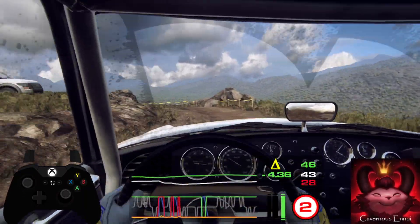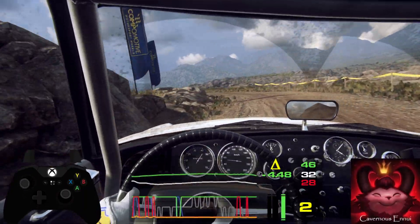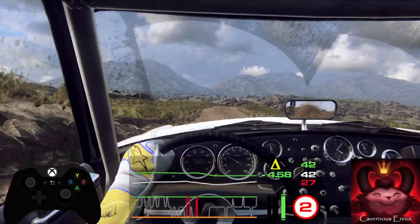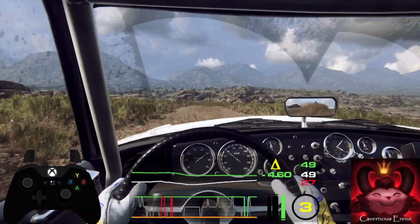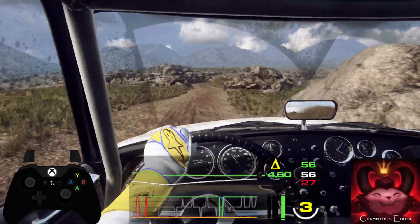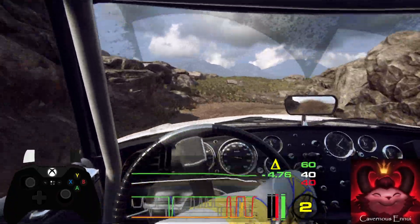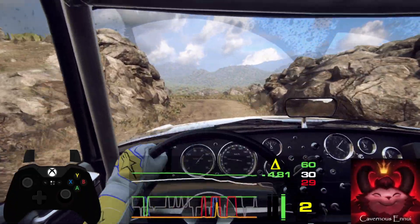Fifty. Fifty, keep left over crest, into five right, don't cut. Thirty. Five right long, tightens one. Into two left long. Opens. Into six left over crest.